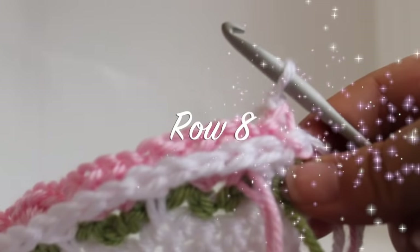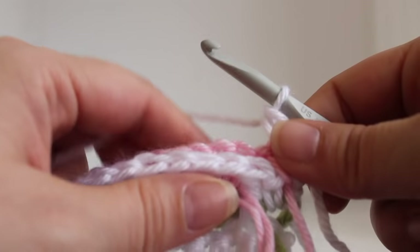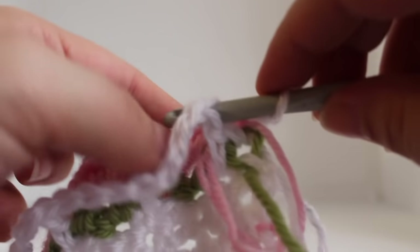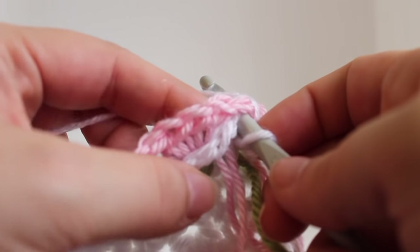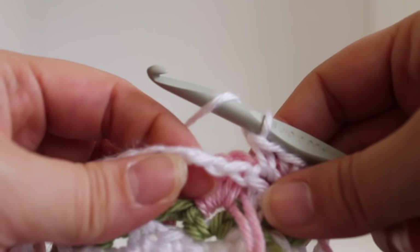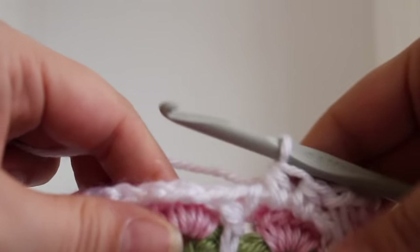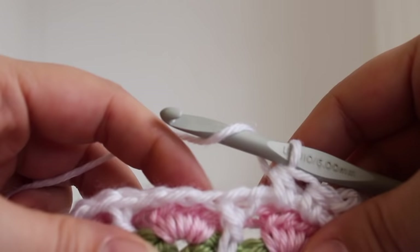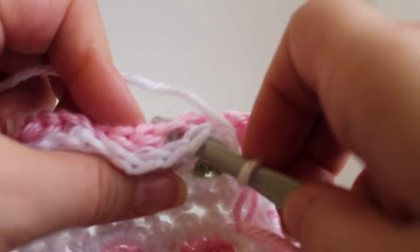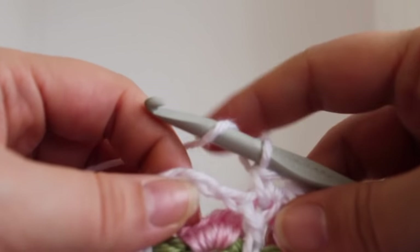Here we are at the beginning of row 8. Work a single crochet in your beginning single crochet. Now we're going to work a single crochet by inserting our hook into the double crochet from our previous row, row 6, and we're also going to insert our hook into the chain 1 space from row 7. Now we can continue working that single crochet there. And then we're going to work 2 half double crochet in the chain 3 space from row 6. That's our first repeat. So we're going to work a single crochet by inserting our hook into the double crochet from row 6 and into the chain 1 space from row 7. Work 2 half double crochet in the chain 3 space from row 6.